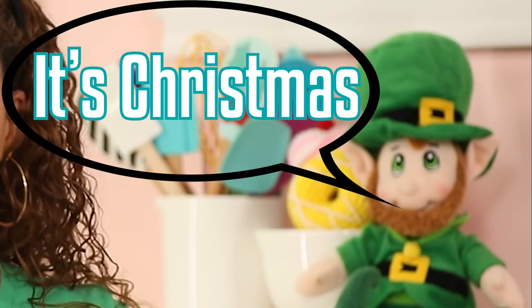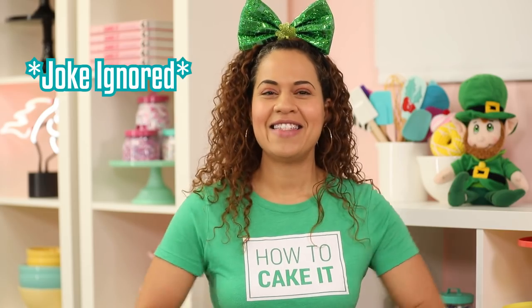Guys, guess what day it is? It's Christmas! It's St. Patrick's Day! So I'm going to teach you how to make a St. Patrick's Day Mega Cake.